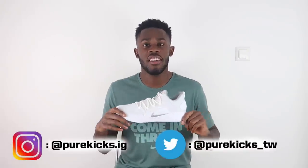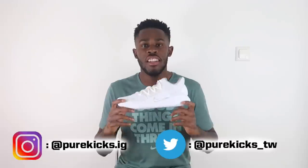Don't waste any time — PUREKICKS10, let's get it. As always, like this video if you enjoyed it, let us know in the comments what you think of the Hyperdunk X Low and what you want us to compare it to. Follow us on Instagram at purekicks.ig and on Twitter at purekicks_tw. Hit that subscribe button — we're on a journey to hit 10K and we'd really appreciate it. Hit the bell to stay notified to anything lit from Pure Kicks. That's it from me — it's your boy Flo from Pure Kicks, let's get it.